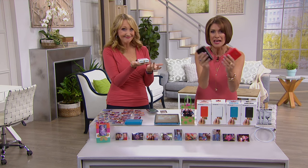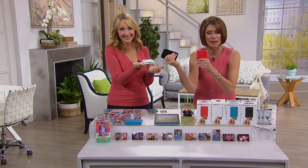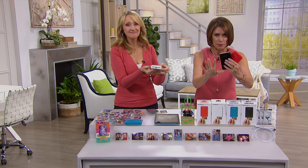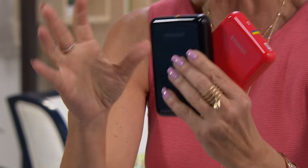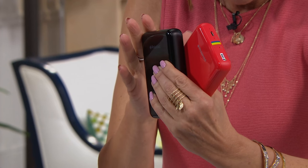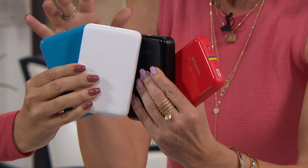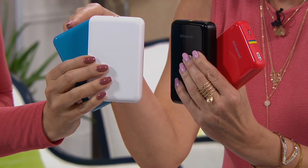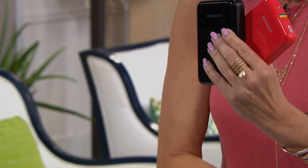This is the Polaroid Zip printer — it's like a deck of cards, basically. I'm Alice Carone and Lori Leland's back. You get the printer and you can print anywhere — two by three photos, those two by three photos everybody wants. We're also going to show you all the colors: turquoise, white, black, red. I love the red — that one's pretty hot, isn't it?